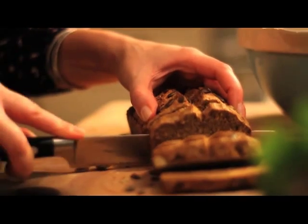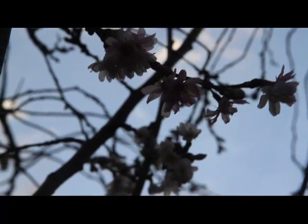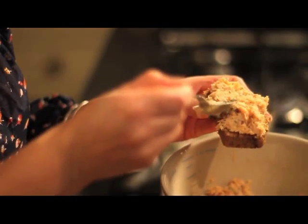This dense little rye loaf is perfect for serving to anyone with a wheat, dairy, or egg intolerance. It goes particularly well with my hot smoked salmon pâté, which also makes it ideal for serving at parties, as a starter, or as a light lunch.